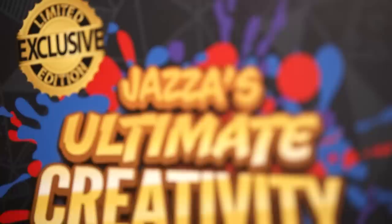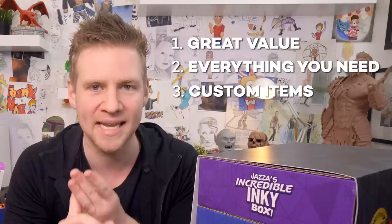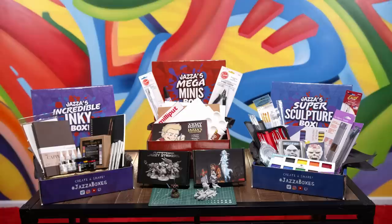In approaching making these three boxes I had three things on my checklist. One, it has to have insane value meaning really high quality. Two, everything you need to dive into it — nothing to hold you back, that means quantity. And three, I've really wanted to take this opportunity to make some really unique and exciting handcrafted stuff.